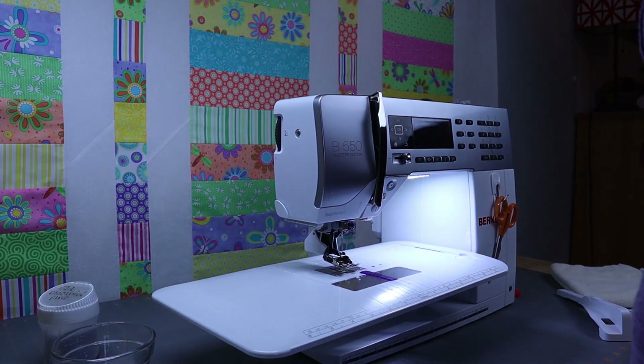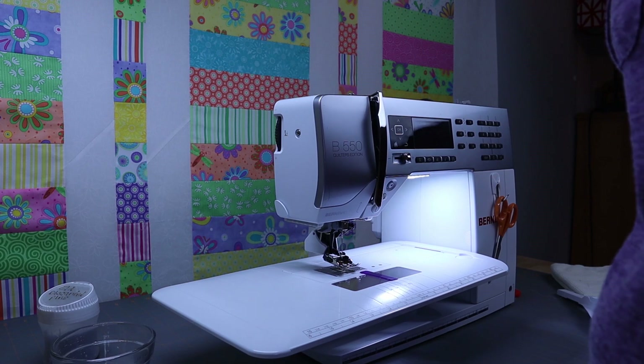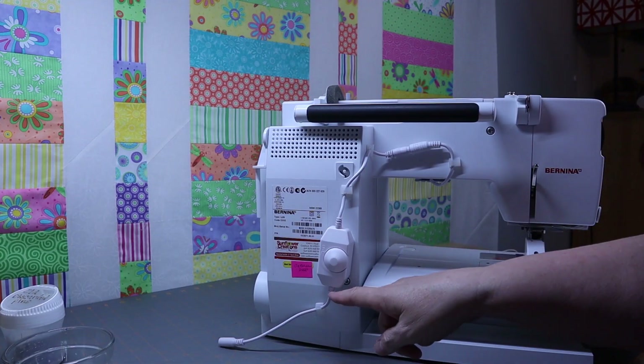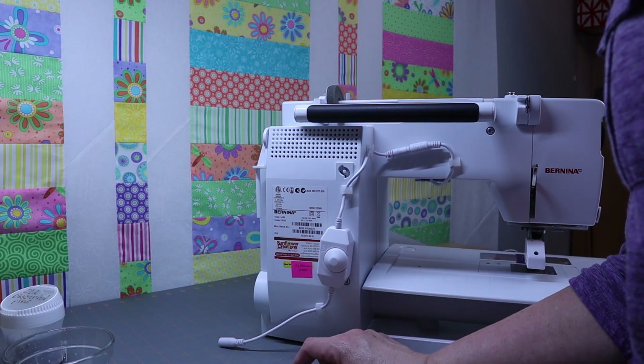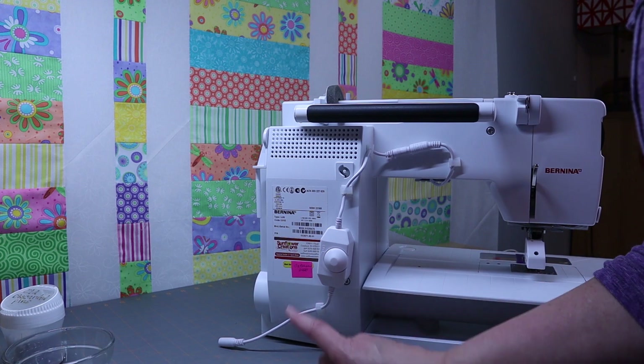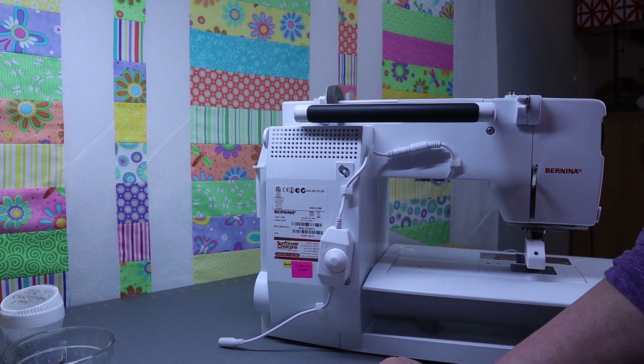And there you have it — just a nice, clean, well-oiled machine. I did want to show you: on my machine I just put a little label there so that I'll know the last date I serviced it, using a little sticky note with good adhesive. I hope you've enjoyed today's video. If you haven't subscribed yet, please hit that subscribe button, share with a friend, leave a comment — I love to get the comments and I do try to respond to every one. Until next time, have fun quilting!